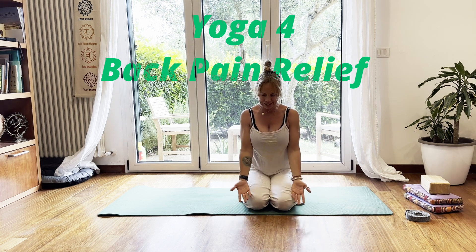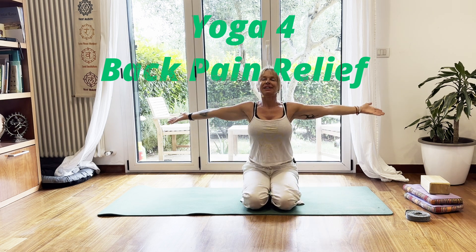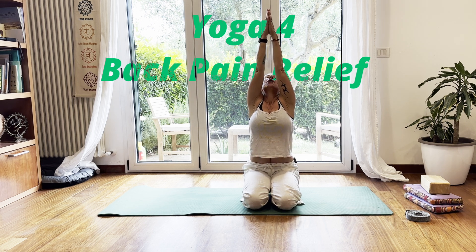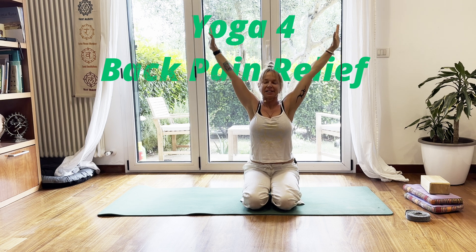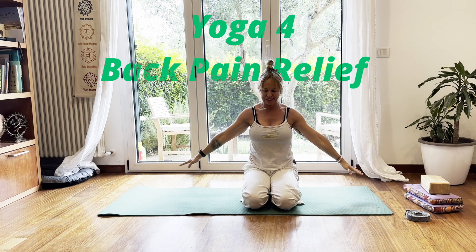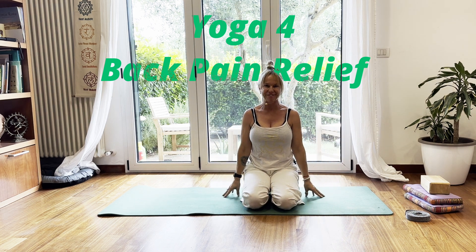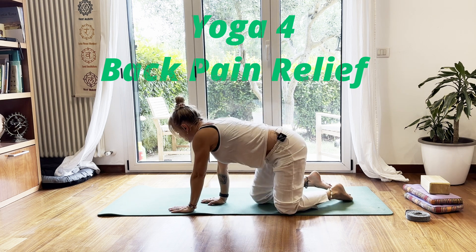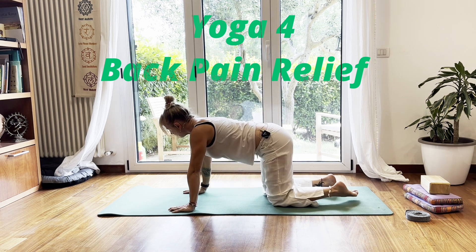We're going to do one more like this — breathing gently and slowly bringing your arms above the head, palms together, and then with an exhale bring the hands down to the yoga mat. Now slowly please come into your Marjaryasana — cat-cow or all-fours position.